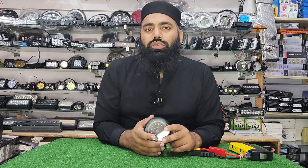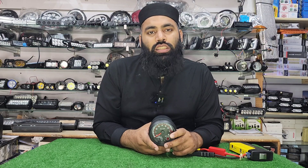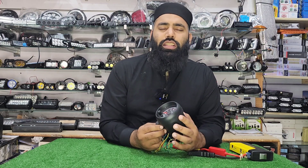Hello everyone, welcome to Chaudhary AutoStore. I am here with a new product to show you. The product I am going to show you is the RPM meter. This product is a universal product.